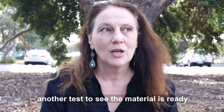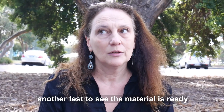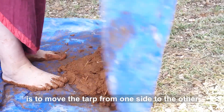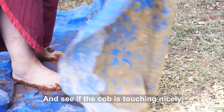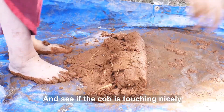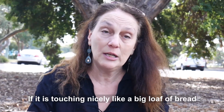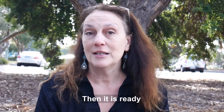When you use the tarp, another test you can do to see if the material is ready is to move the tarp from one side to the other and see if the cob is holding together nicely. If it's touching nicely and rolls like a big loaf of bread, then it's ready.